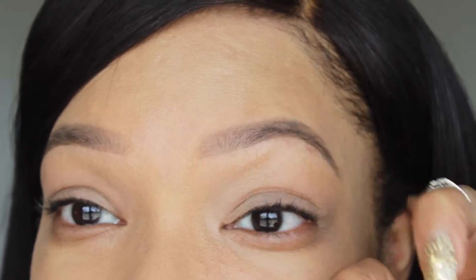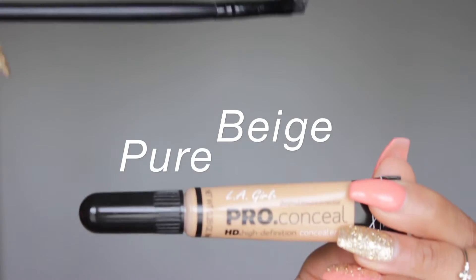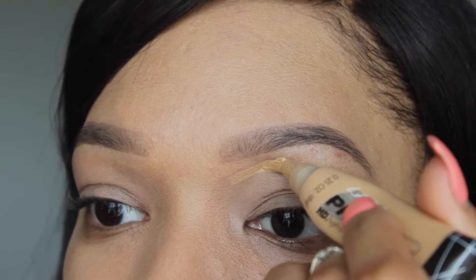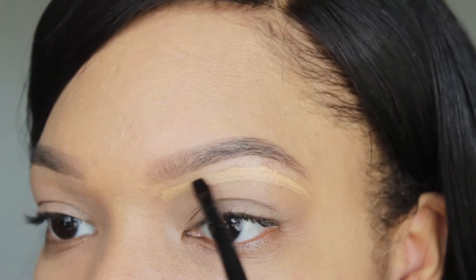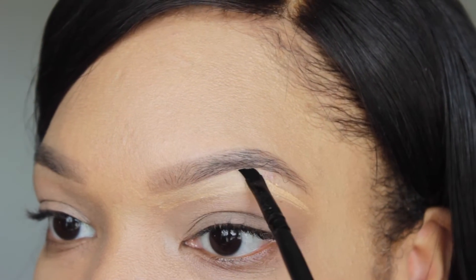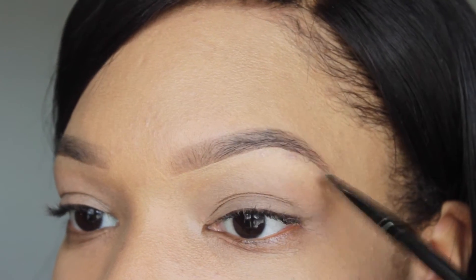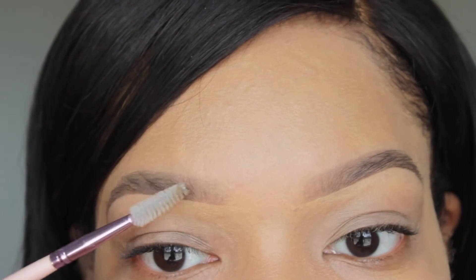Now the brows are filled in. A lot of people don't like to do the concealer under it to clean it up because they feel like it looks fake — you don't have to do it, but I like to. The concealer I'm using today is the LA Girl Pro Conceal in Pure Beige. I'm going to draw a line coming below my brow like this, and then blend that concealer up.